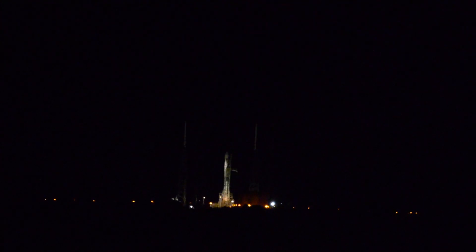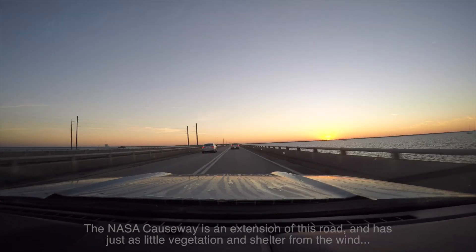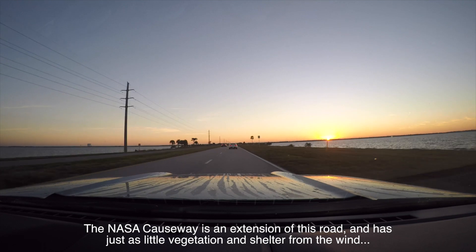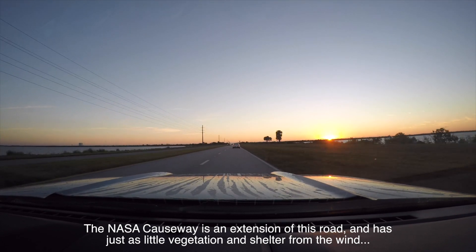That experience, in addition to rekindling my passion for all things aerospace, also ignited a sense of photography equipment inadequacy in me that I vowed to address before my next launch. In particular, the lightweight tripod I traveled with turned out to be a bit of a liability. When you're shooting with a 300mm lens on the open causeway, the wind coming off the water shakes your camera and makes it look like you're filming in an earthquake.